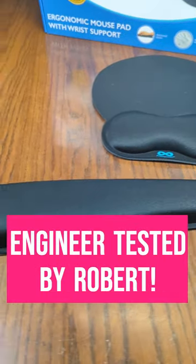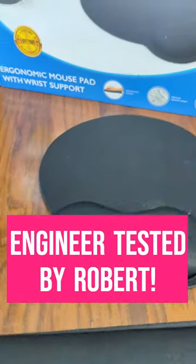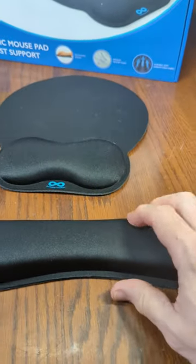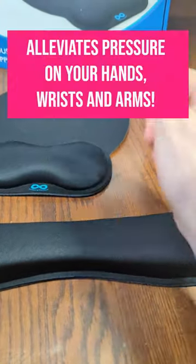This is a patented product from Everlasting Comfort brand. It is an ergonomic mouse pad and wrist support. I'll be demonstrating this. This is where you're going to put your keyboard, and this goes on the right side like that.